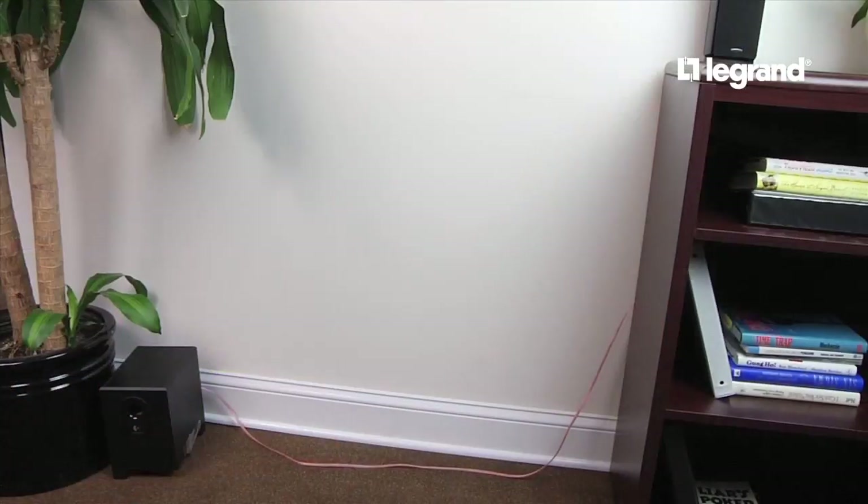You can make short work of managing unsightly electrical cords such as speakers, lamps, and clocks. Today with WireMold CordMate Cord Channel, we're going to hide a speaker wire.